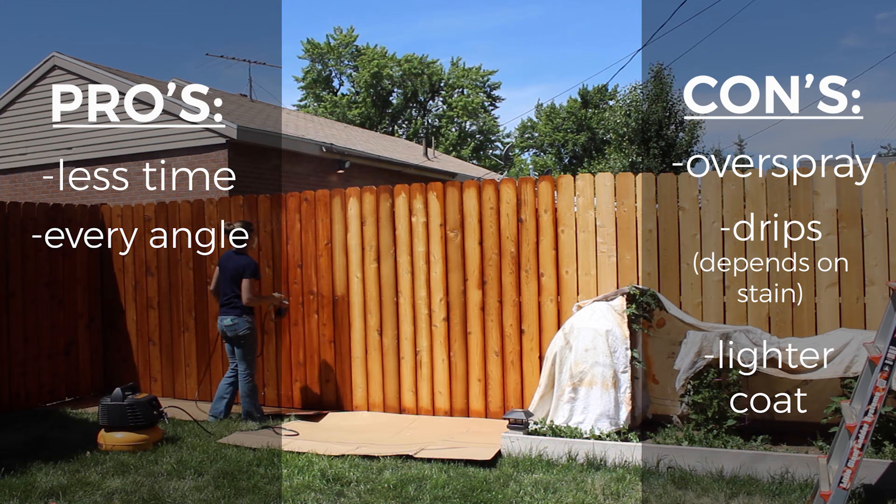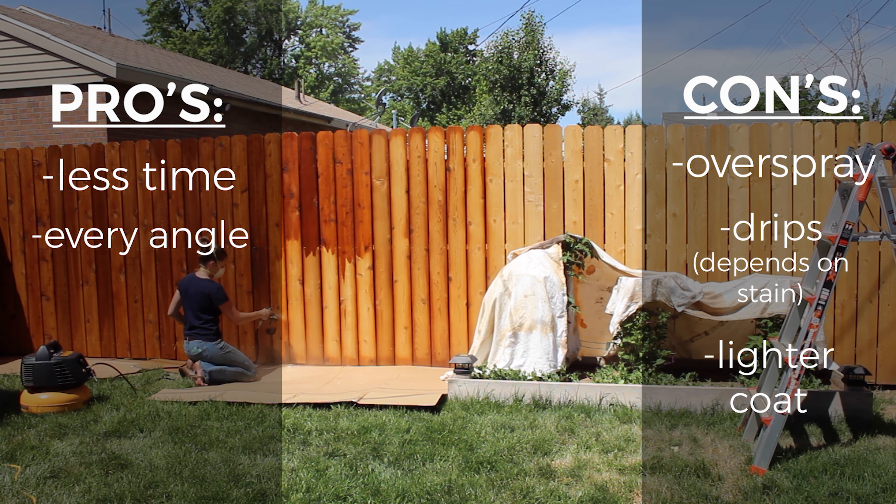Overall I did like spraying on the stain, but it was messy. I was so greasy after this.